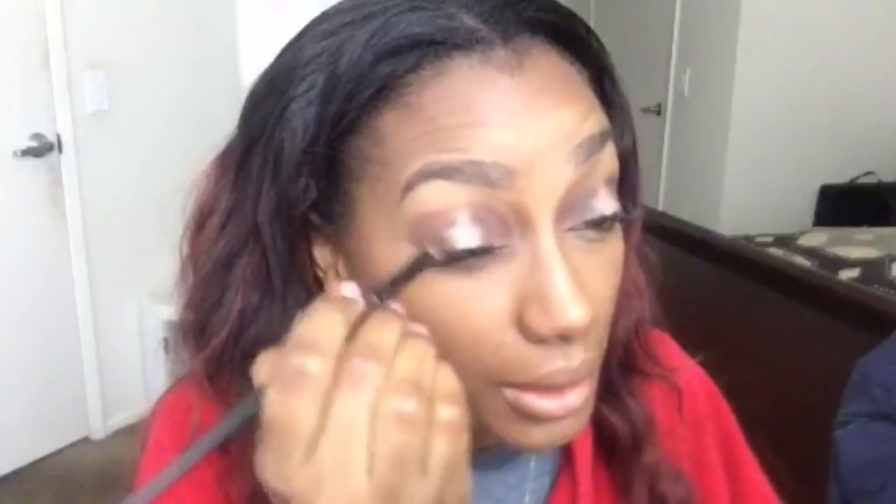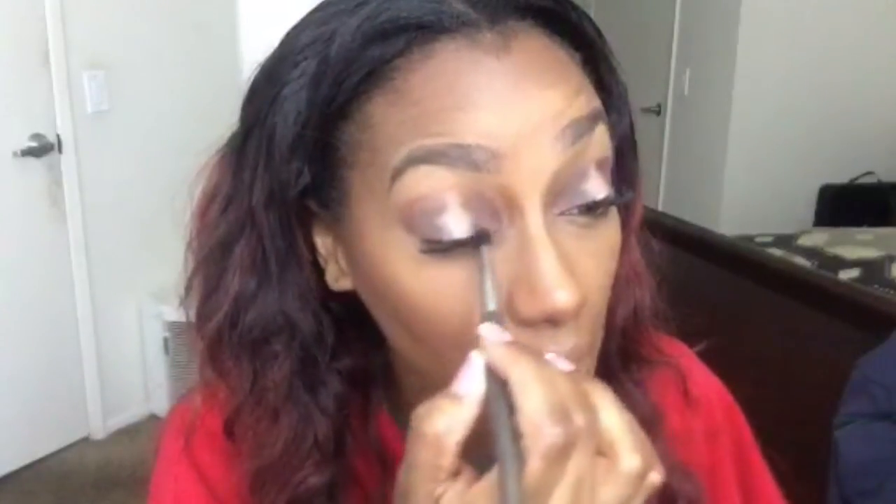I remember I attempted a brown smoky eye one time and it just didn't work that well for me — and I love that brown smoky eye look. As I'm using the brush I'm making a C-shape. Now going back to the medium blending brush to blend that out into the brown, doing circular motions.